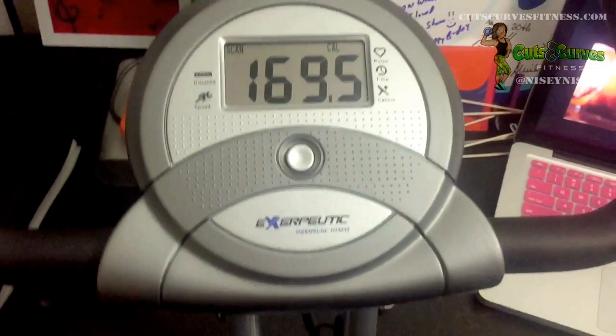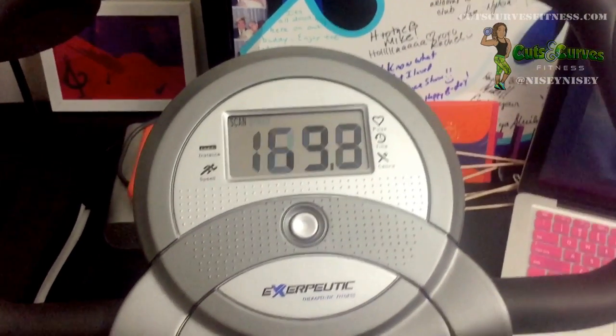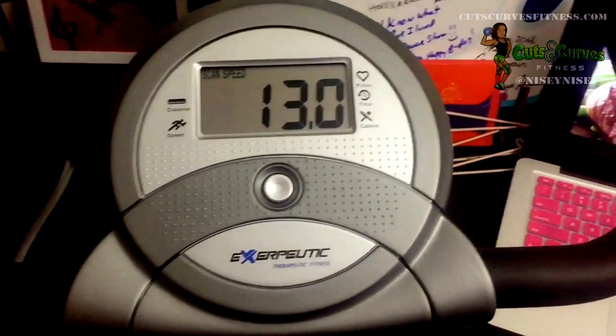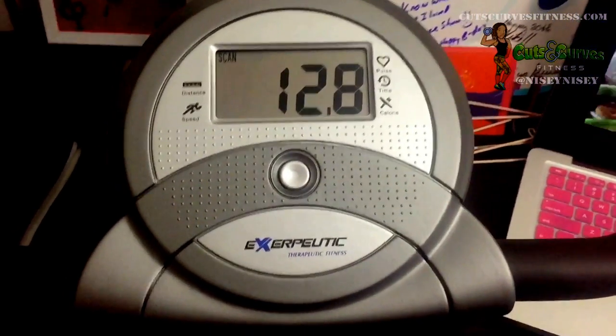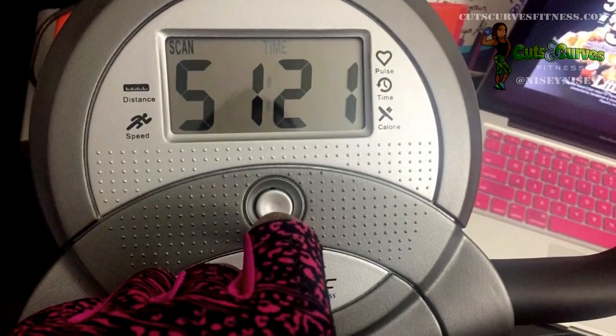Another awesome feature is the scan feature. At the top left it says scan, and it cycles through each of the settings every six seconds — calories, speed, time, distance, odometer, and pulse every six seconds.